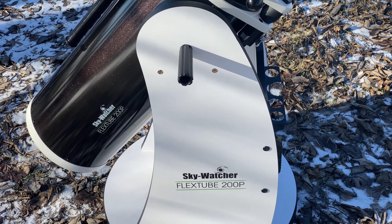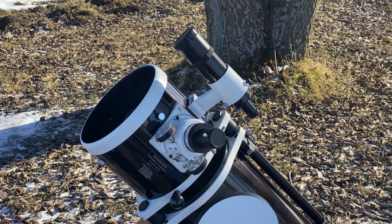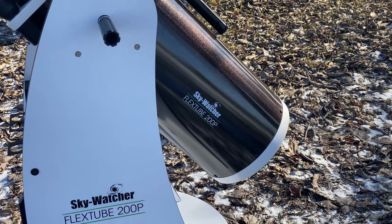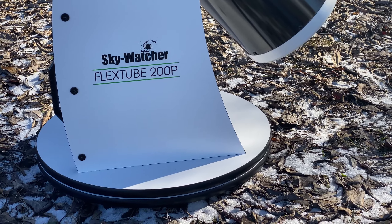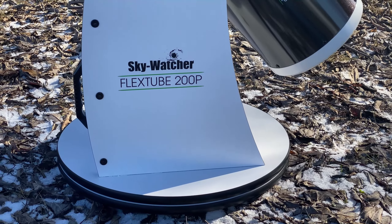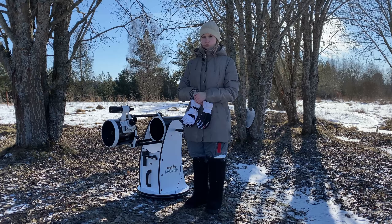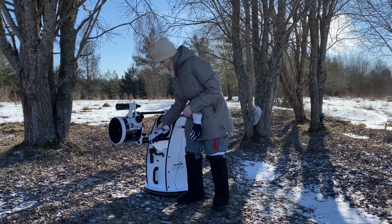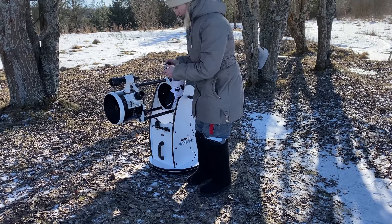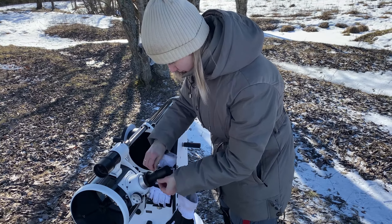Let's get started. Today we will do a test. In this test, you should be able to do it on a daily basis. For the test we need a telescope and a light bulb.